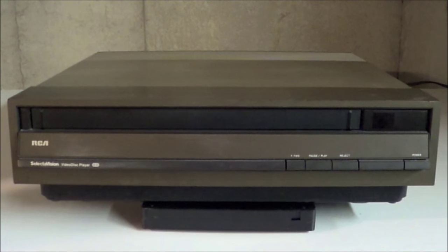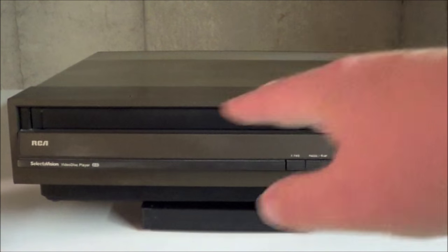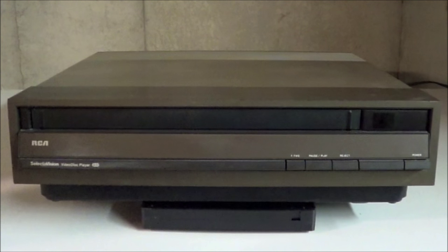If you've watched Archive long enough, you've seen my CED player before, but given the subject matter I figured I'd better take it out again. This is truly a bottom-of-the-line model. There is no remote control, there's not even a rewind function. All there is is fast forward, pause — which just equates to lifting the stylus up — no freeze frame, no still store or anything — reject, also known as eject, and the power switch. Real deep stuff.